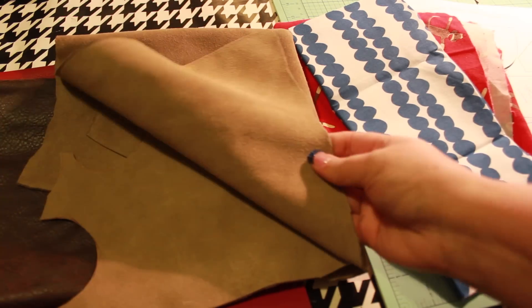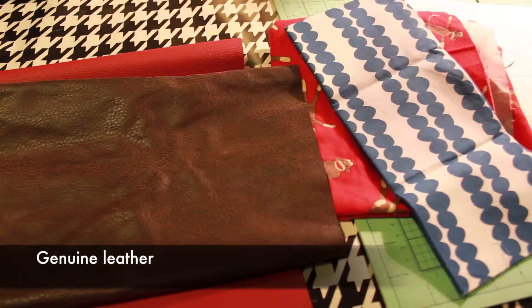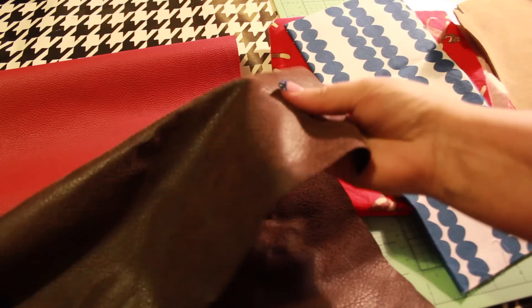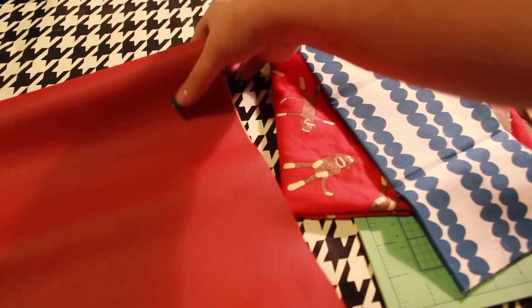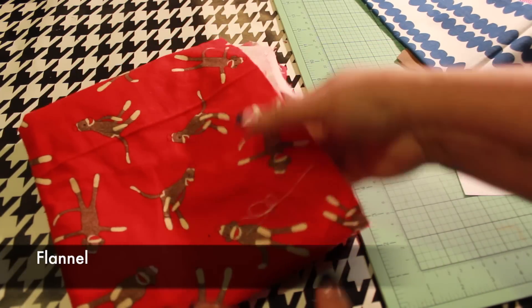First, let's talk about materials. You'll need a non-fray material for the outer fabric. You can use real leather, imitation suede, or vinyl. Choose a needle that is appropriate for the weight of your fabric. You'll also need a second material for the lining. This can be cotton or flannel. If you think you might wash these moccasins in the future, then pre-wash and dry your lining fabric.